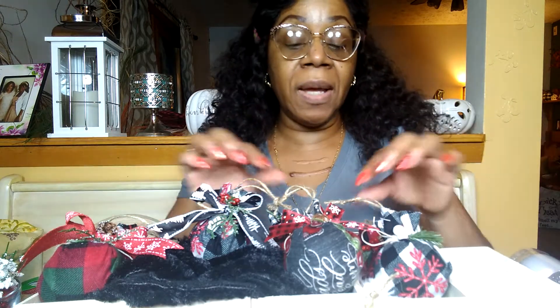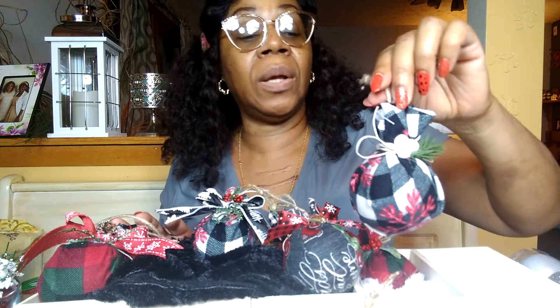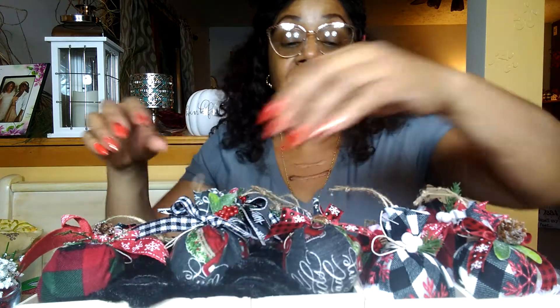The ribbon is from Dollar Tree, some from Joann's. The jute twine is from Dollar Tree. Believe me, it doesn't cost much to make these, and you can make them match your decor. So let's get into these really super simple and easy fabric ornaments. I love these — I actually have an order for these already. Somebody saw them, they want them, so I will be making those.